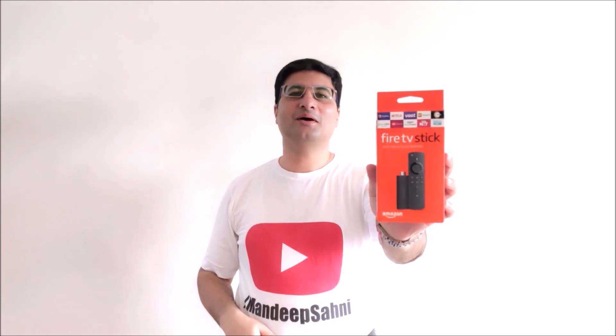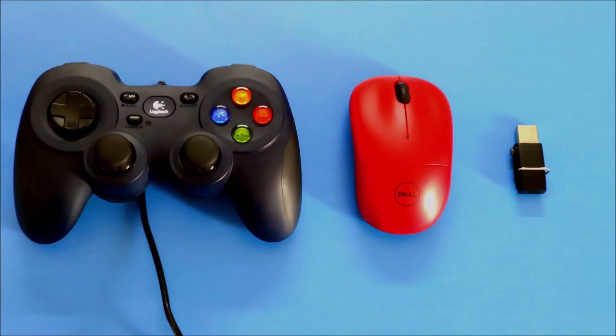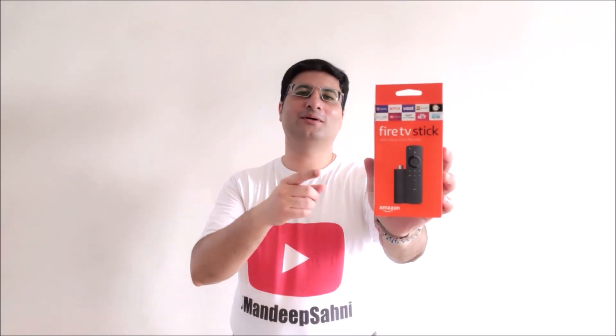Friends, you always wanted to connect a pen drive, a keyboard, a mouse, or a gamepad to your Amazon Fire TV stick. Well, your wish will now come true. We have this special OTG cable for you which will help you do all these and much more. Let's get started.